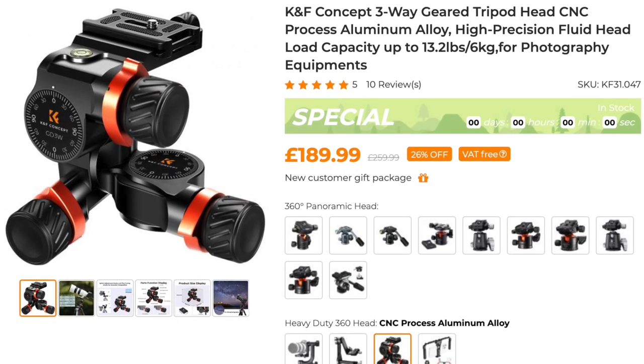But when you're starting out and maybe you don't want to spend money on the geared head — because that will cost about £170 — you can just go with the ball head that you'll get with the tripod, and you will be able to get the job done. And then later down the road, you can get a geared head to put on your tripod.